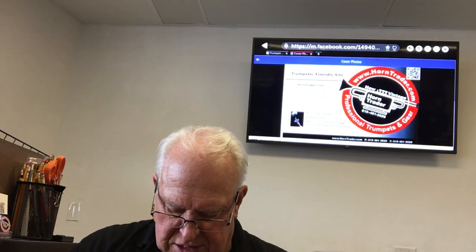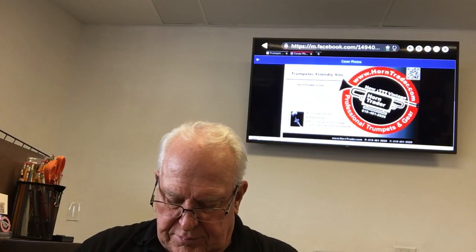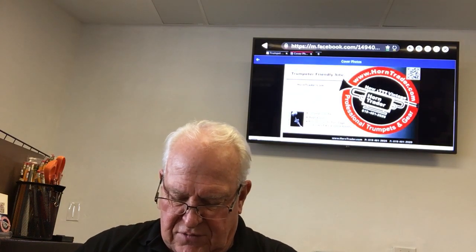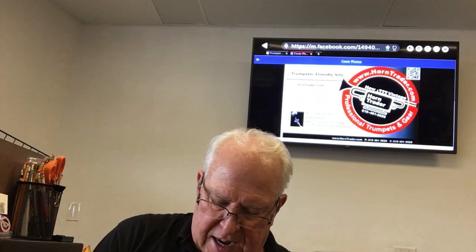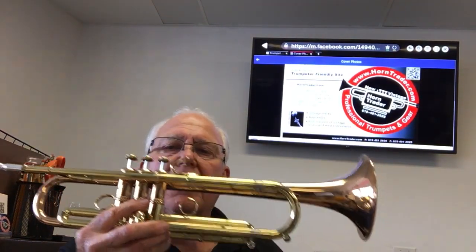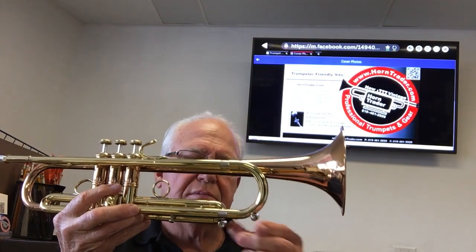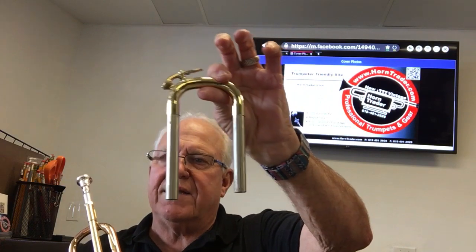Anyhow, these are nice horns. This one is the large bore — let me get the slide back in when I talk to you — it's a large bore, and the bore size is 462. It comes with two slides: this one is rounded with an Amato style, and then it comes with the square one without a brace.